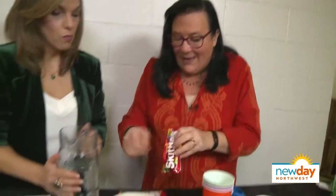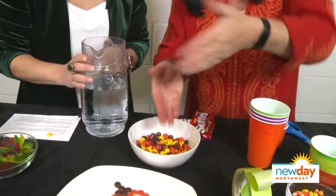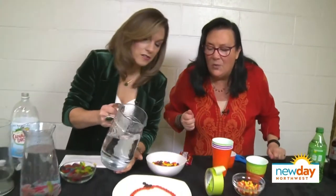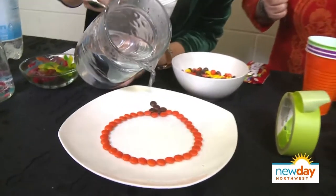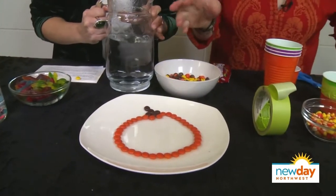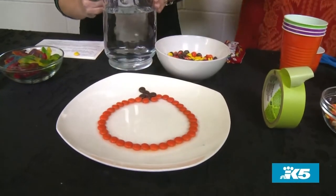The second thing we're going to do — Skittles, you can use Reese's Pieces — basically, you're painting with color. The color is made out of food coloring and it's water-soluble. So if you gently pour a little bit of warm water in the center, we're going to wait and see what happens: the color's going to come off the Skittles and we're going to get a swirl in the middle.